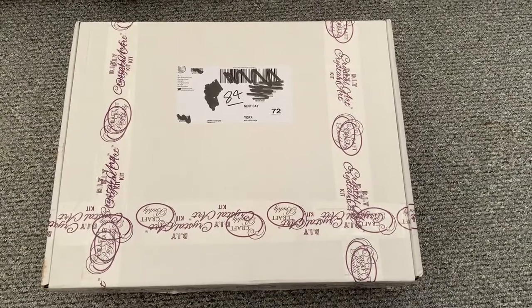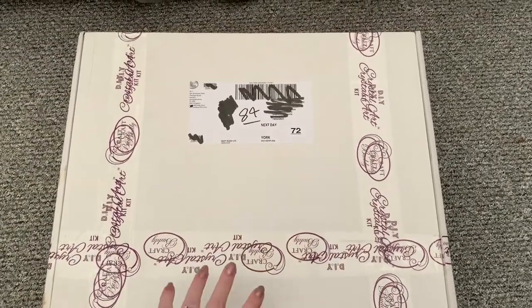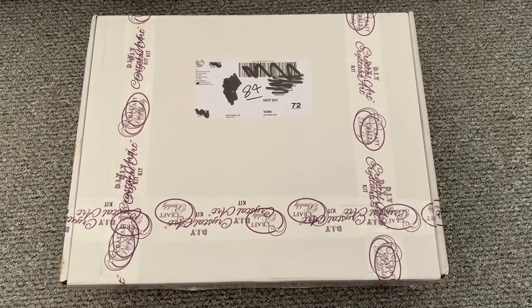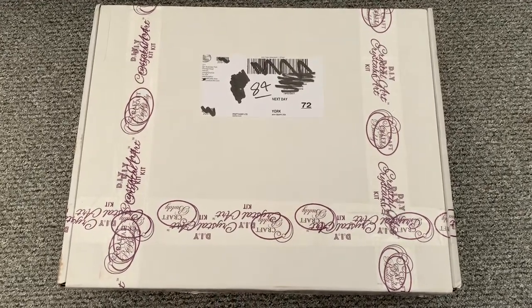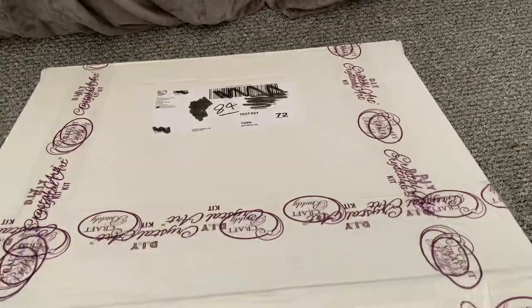Hi everyone, Liz here, thanks for stopping by. Today we have an unboxing from Craft Buddy. They've sent this in two boxes because it was such a large order, so I'm going to split it into two videos so that I don't bore you to death.